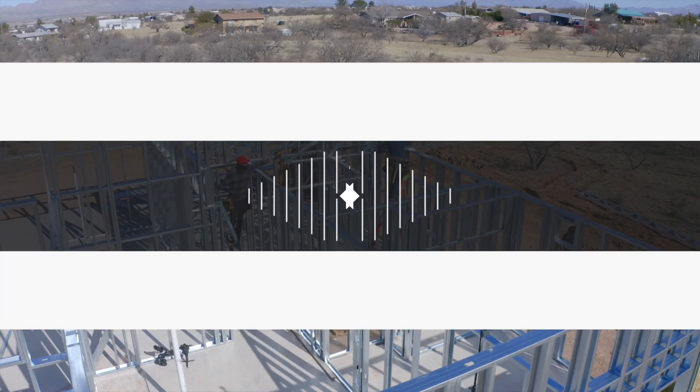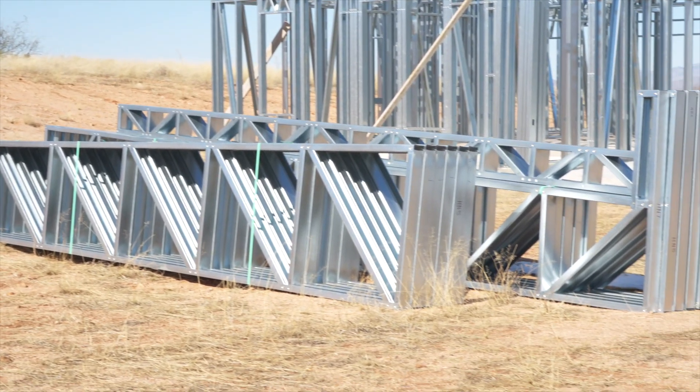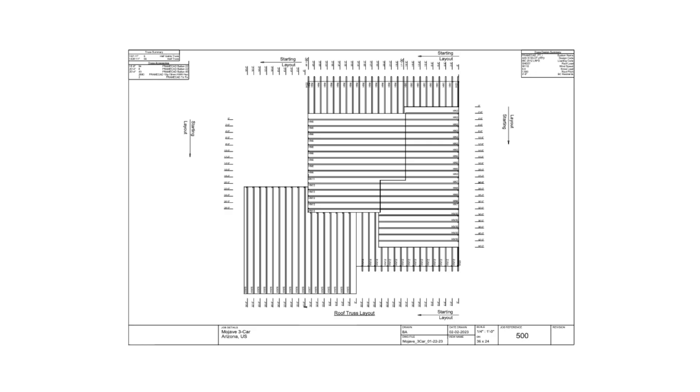Installation of Trusses. The trusses will be delivered in packages, grouped in order of location on the roof. Each truss has a yellow label on the bottom that matches the truss label on your truss plan.